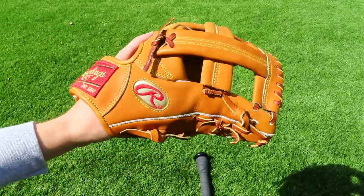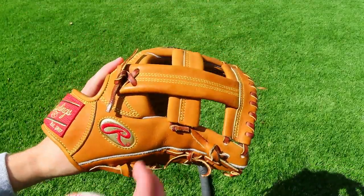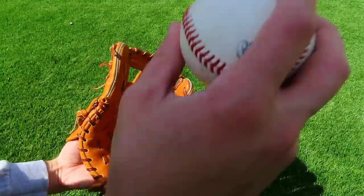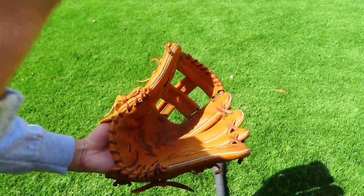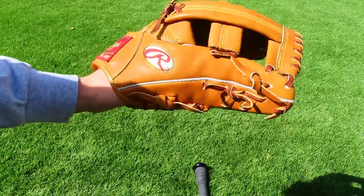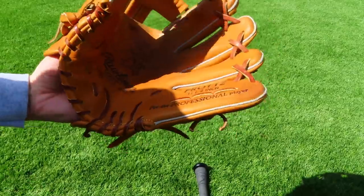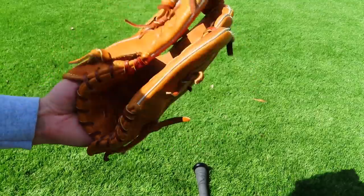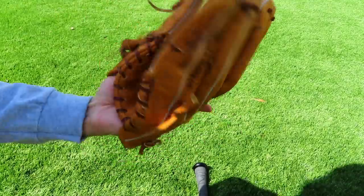You can do all this just sitting on the couch, which makes it really easy — especially in times like these where we have to stay inside. Once you get the pocket working and the heel and fingers really moving, you can move over to a ball and start just lightly throwing it into the glove. You can use a softball, and I'd actually recommend that if you want a deeper pocket. If you want to close more tightly, just use a baseball, but I like deep pockets so I usually use a softball to help break in gloves.